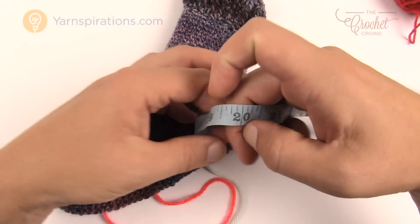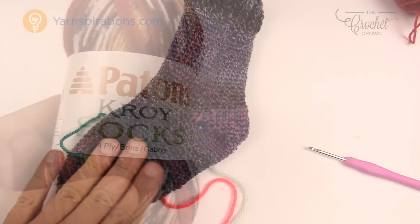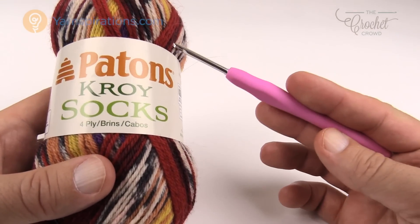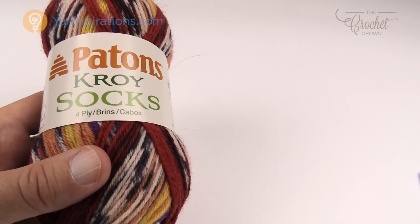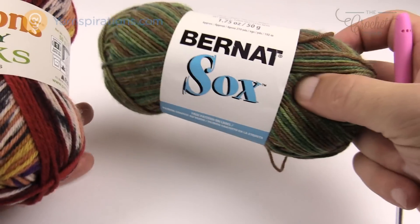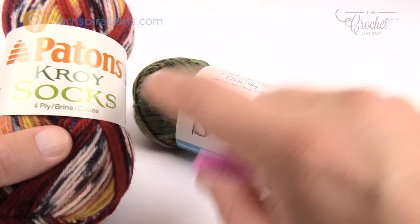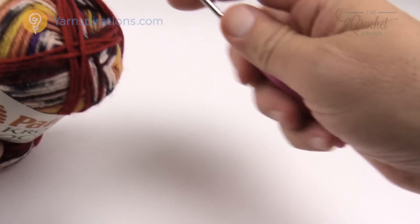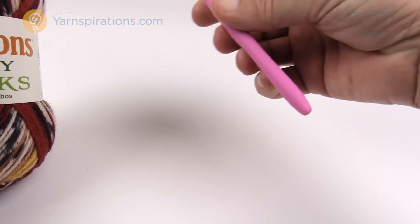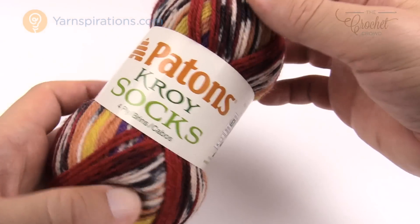You're also going to need a tape measure to measure as you go along. I've got my Payton's Croy socks — you need two balls for child size all the way to ladies, and three balls for men's. You can substitute Bernat socks if you wish. You're also going to need a 3.25mm size D crochet hook. As full disclaimer, I'm actually using a 3.5mm which has changed the sock dimensions, but since I've already done one with that I want to keep both equal.